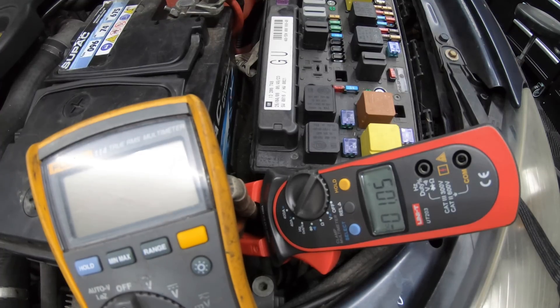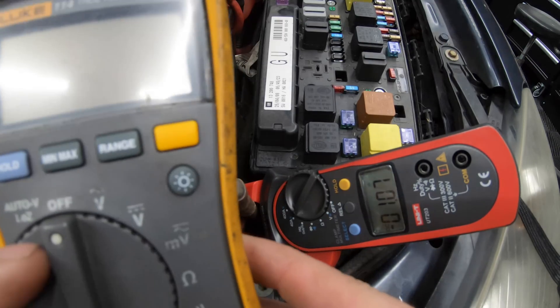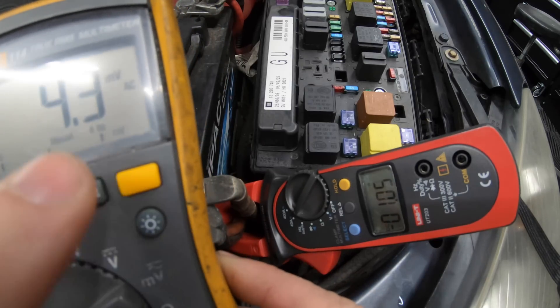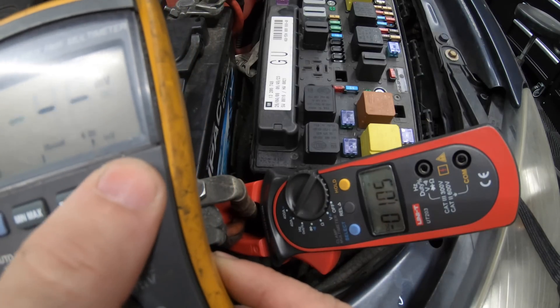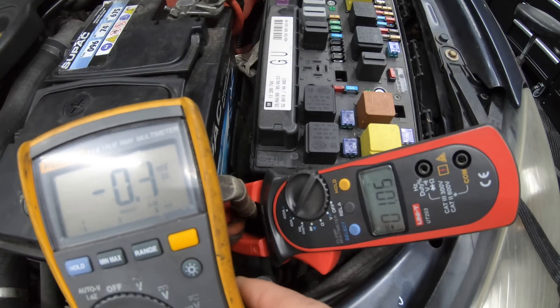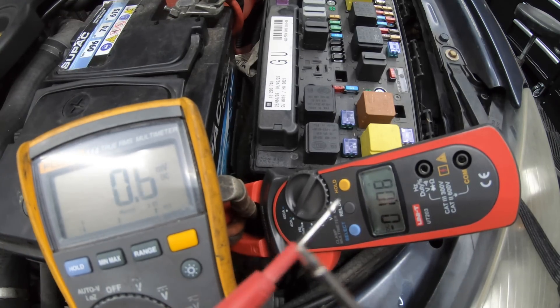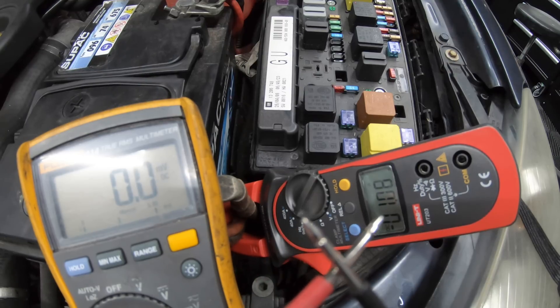This is the second method of testing for parasitic drain. I still like to have the amp clamp on as a backup to quickly refer to and check values, so you're testing in two ways. On your multimeter, you need to turn it to millivolts DC. Put the probes together to make sure it reads zero.